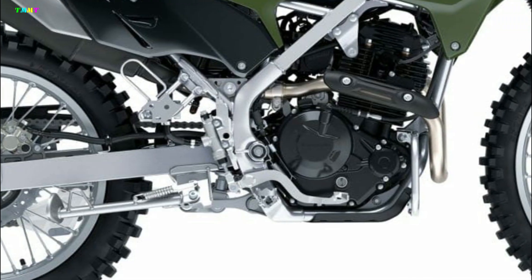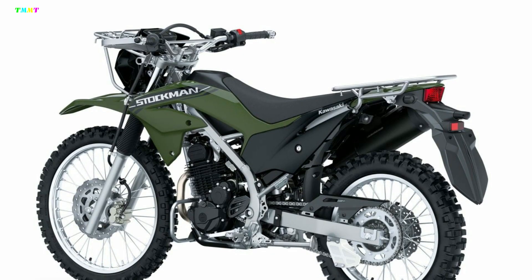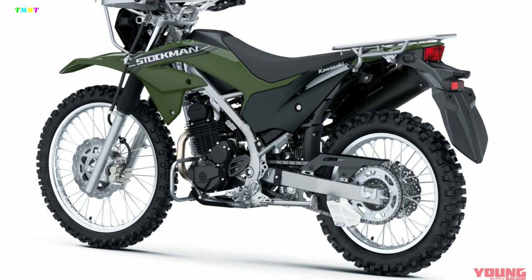Engine power: 19hp at 7,600 rpm. Weight: 2kg at 6,100 rpm. Price: around 503,000 yen.